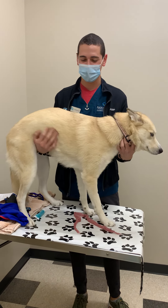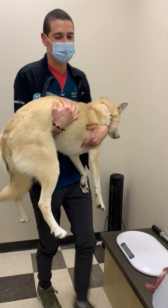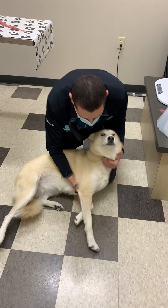That's all we would do for sternal. Okay, we'll do lateral now. Go girl. Good girl.